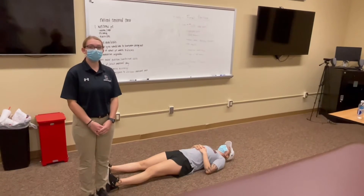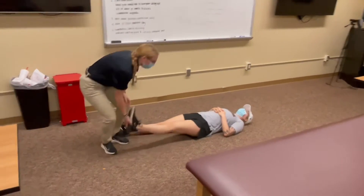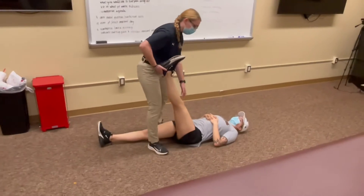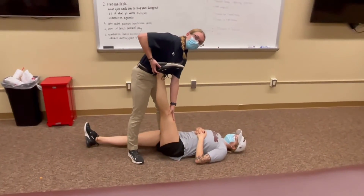To start your stretch, you want to instruct your patient to lay on their back on the floor. Then you will take their leg, raise it, keep their knee straight, and then have them tell you when they feel a stretch.